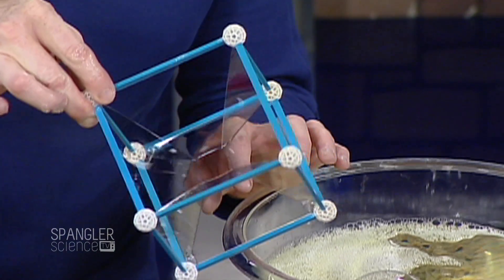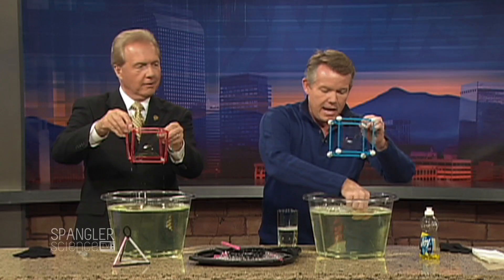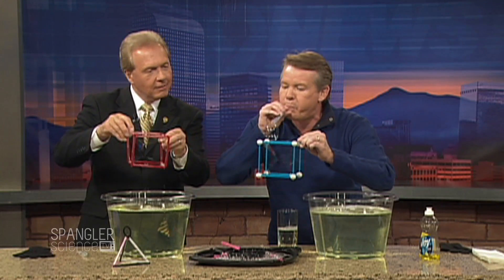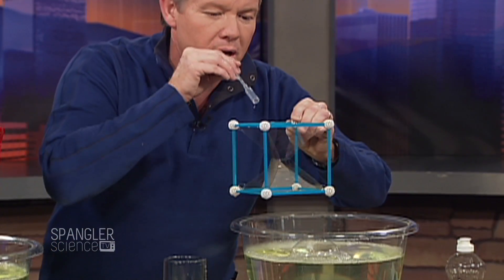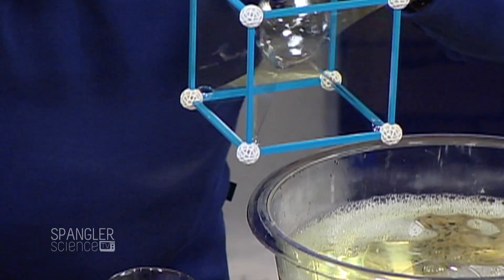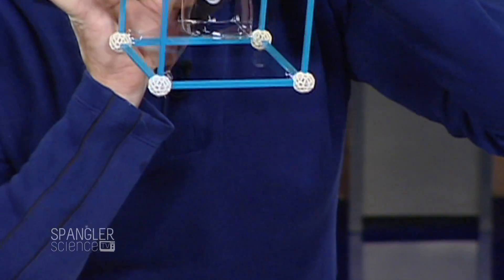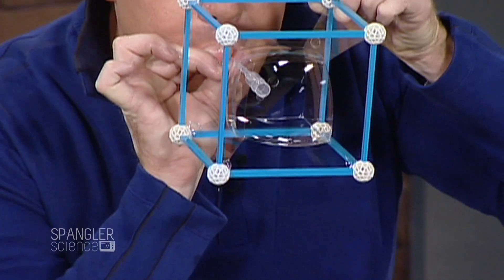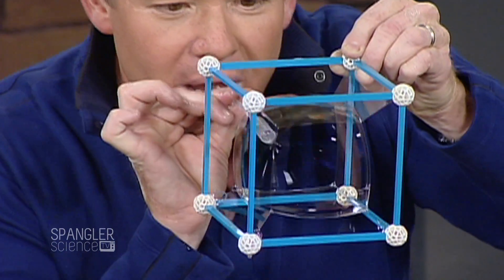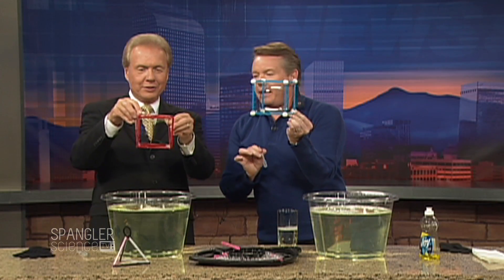Isn't it absolutely gorgeous? Now watch what happens — let's make the circle a square. Watch: it goes in here, and see how the circle becomes a square! You can enlarge it too. That's how you make a square bubble. It's really that simple. Is that fun? That is remarkable!